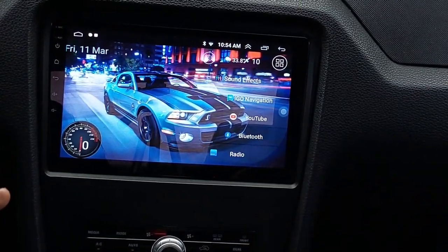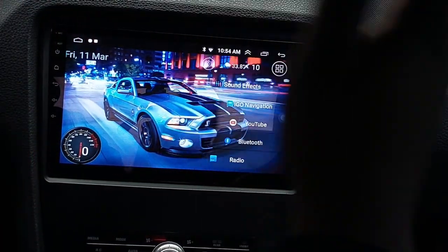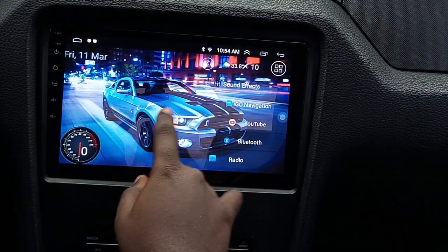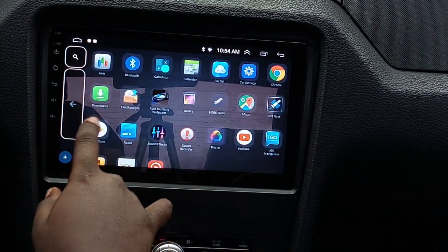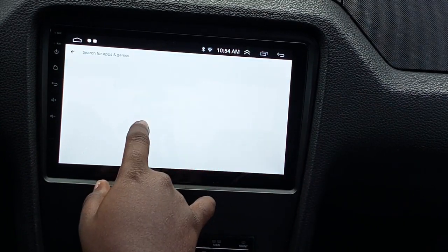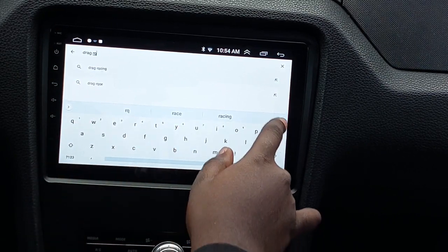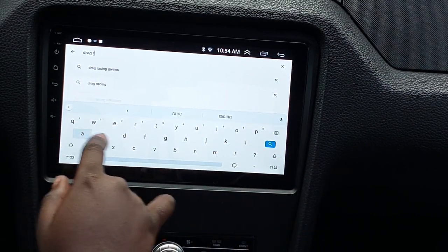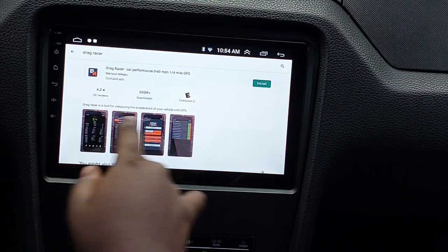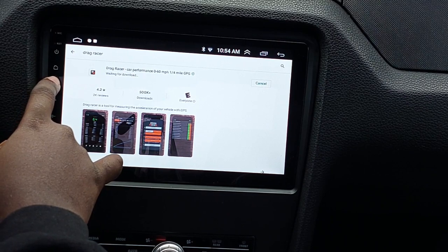This is what I'm going to tell y'all to do — listen to me. Buy the radio if you like how it looks, and then download Car Launcher. Let me show you. Go into your apps, go into the Google Play Store, and you download Car Launcher. I've already got it downloaded. You can see it's pretty responsive and it's not slow.